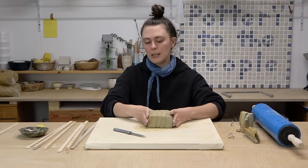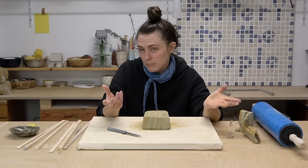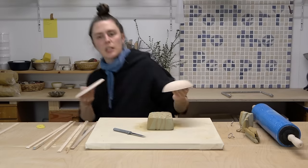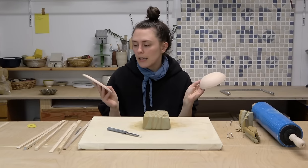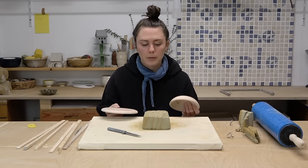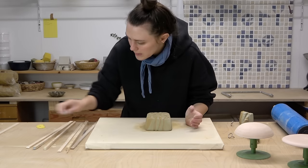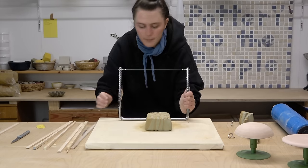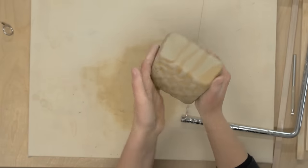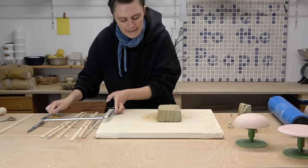So we have our nerikomi block here. Now we're just going to use some simple slab building techniques to make a plate. I'm going to use my bisque molds — I've done loads of videos on these molds before, so I'll have those linked below. This is a way you can make consistent shapes with slab building. I'm setting the slicer to its lowest setting, roughly one centimeter. You need to cut off the ends first because the ends are always going to be a little wrinkly, so I'll just drag this tool across to make a nice straight line.